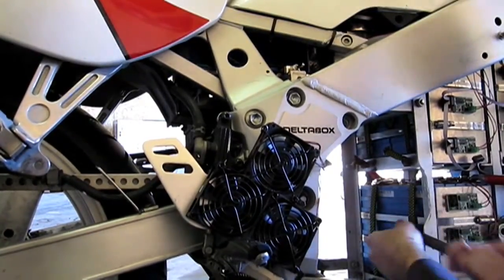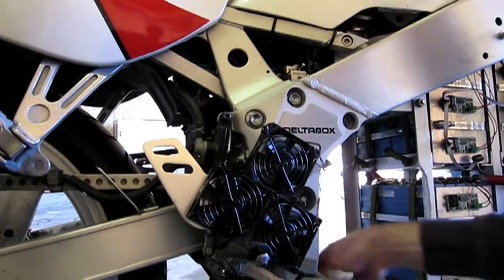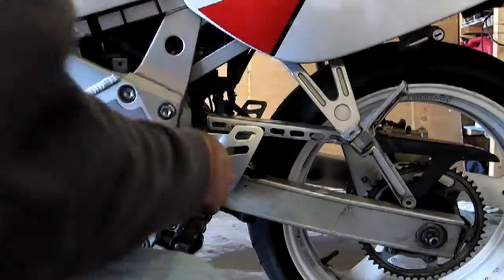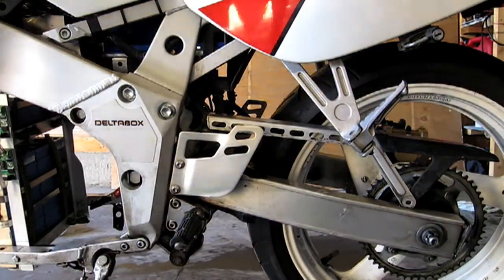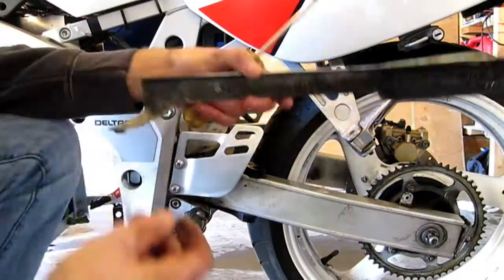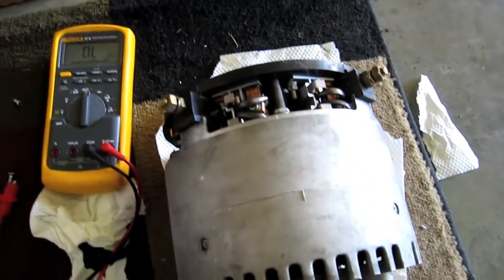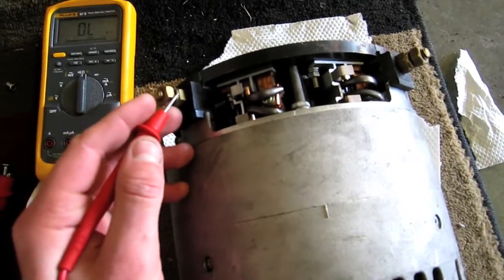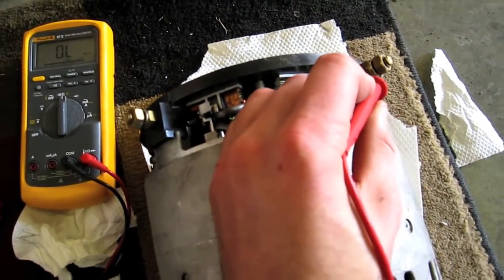One thing I thought would be good to test is just the actual contacts-to-case resistance before I throw the motor back in. I did blow out a bit of brush dust, so it will be higher than it was before. But I wasn't getting anything before and I'm still not getting anything, so I think we're all good here.